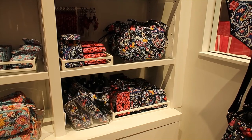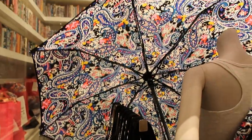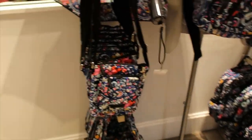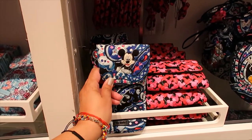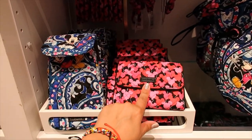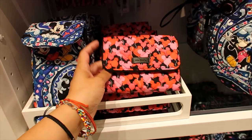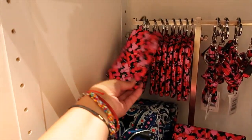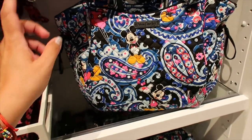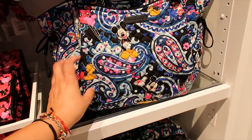Let's move on to Mickey's Whimsical Paisley collection. They have an umbrella here displayed open so you can see it — it's $50. They also have a cell phone bag, a wallet, a fabric interior lining that I really like, an ID holder, and a lanyard.